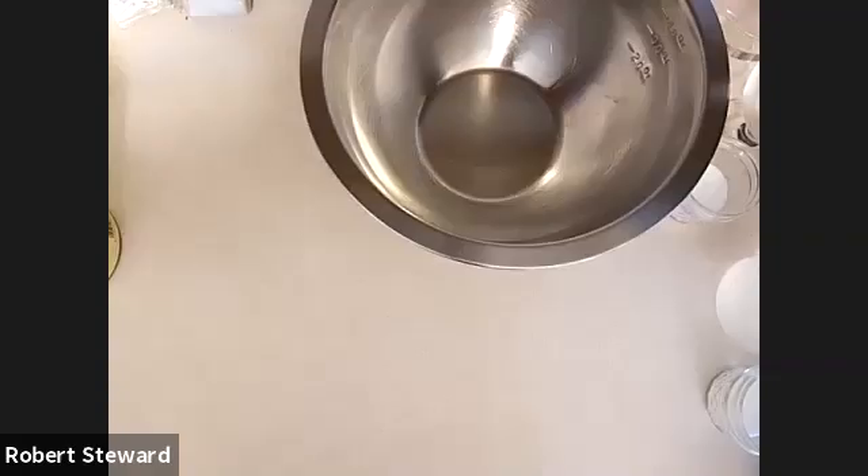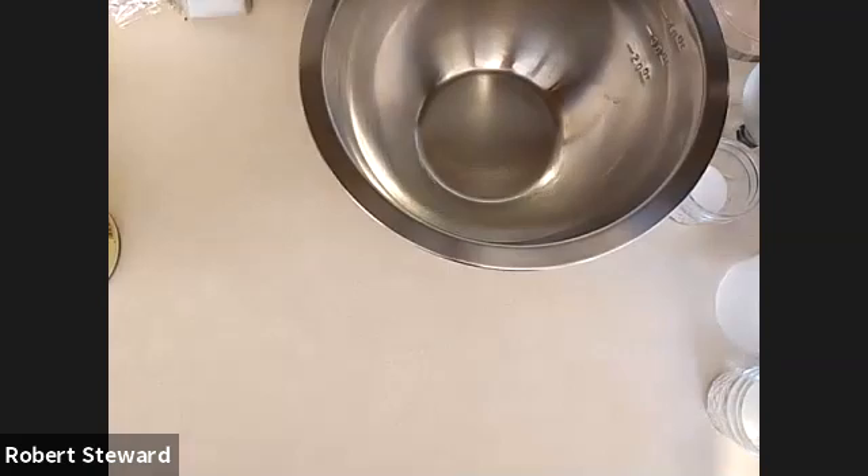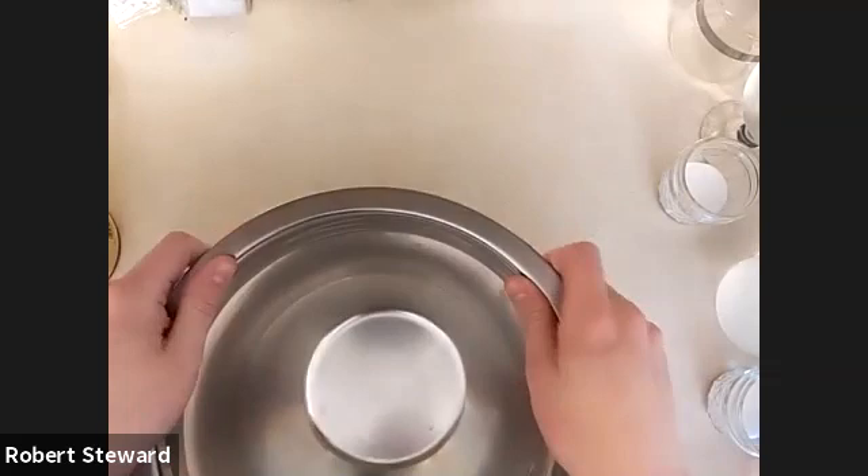We're going to be making some pizza today — because why learn robotic skills when we can learn cooking skills?